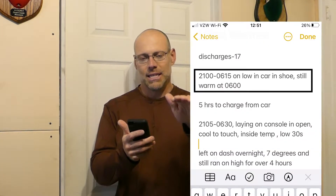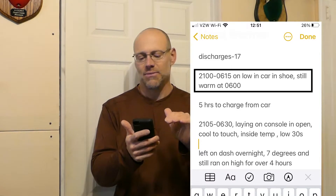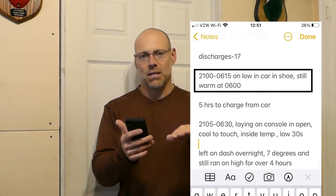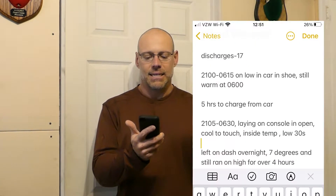When I was traveling out to North Carolina, I turned it on low and stuck it in my shoe in the car from 9:00 PM to 6:15 AM — that's nine hours and fifteen minutes — and it was still warm when I put my hand in there after I woke up. Inside the car temperature was about 35 degrees, outside was about 27.